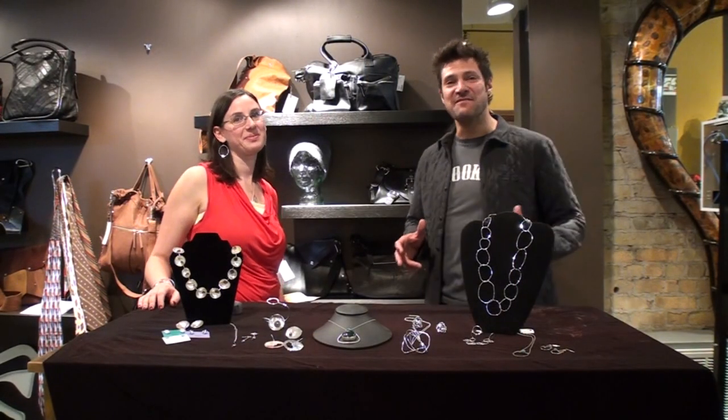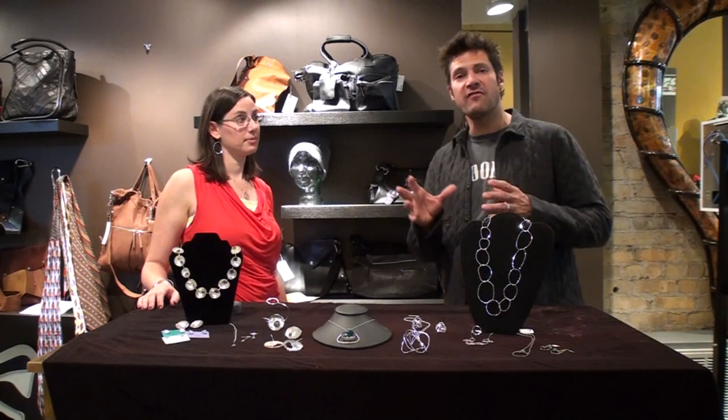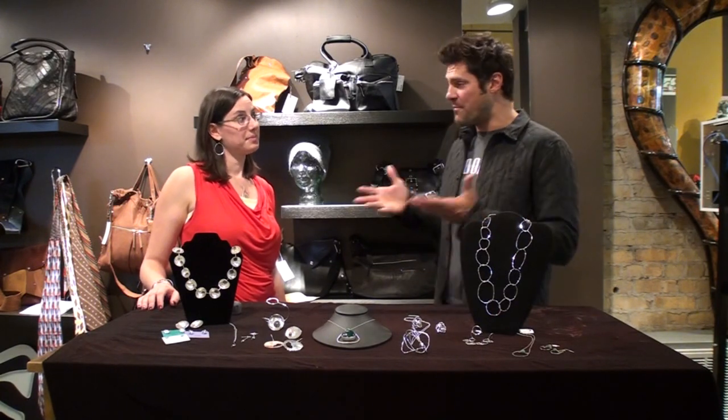Hey guys, welcome back to City Souls TV. I'm your host Scott Starbuck, and we're here in our one-of-a-kind series on local jewelers — one-of-a-kind handmade stuff — with Rebecca Ziemens.